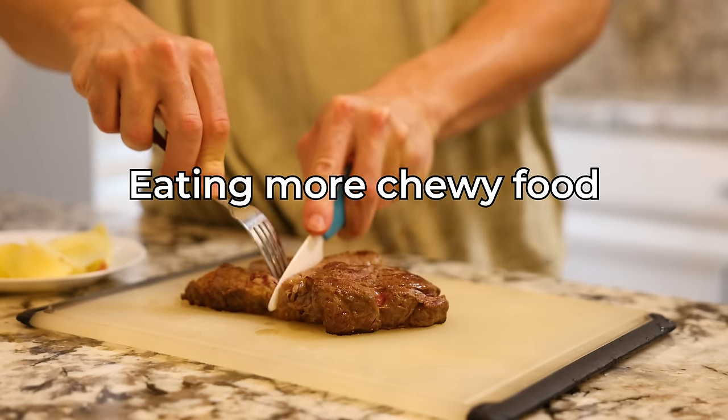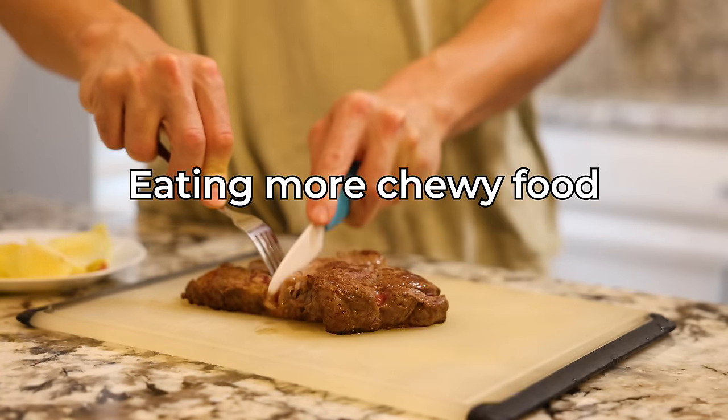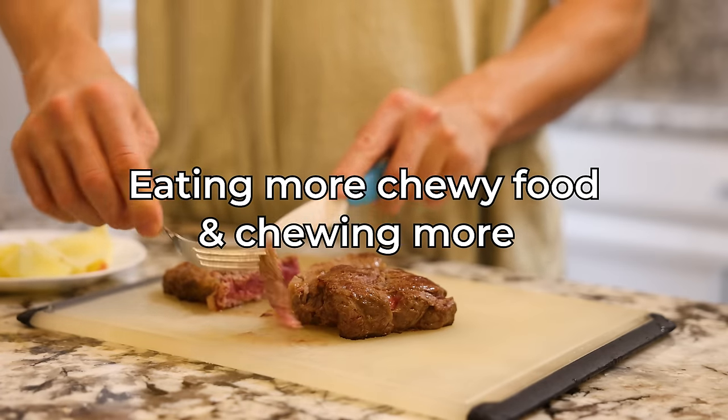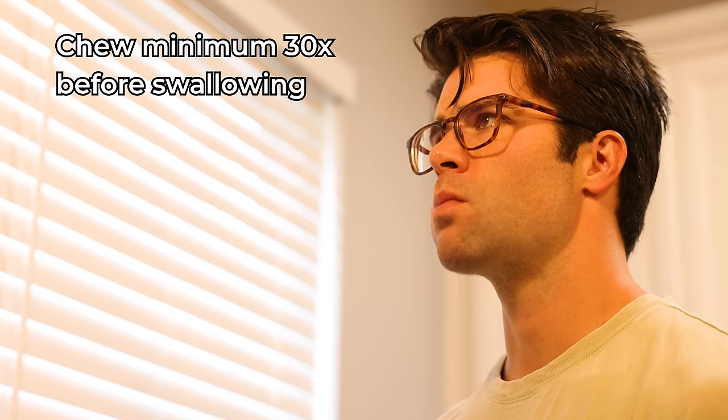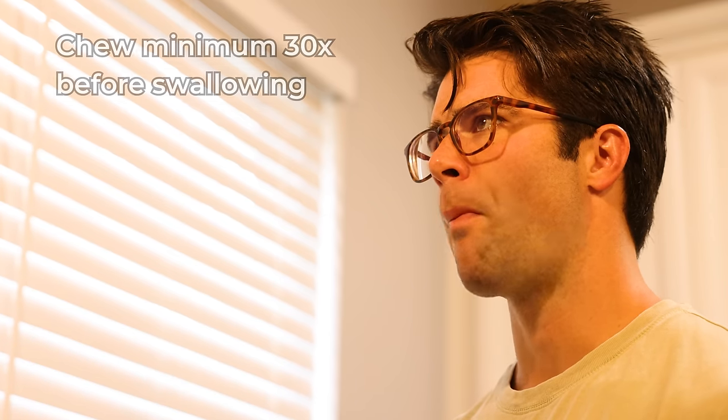Speaking of food, the next technique to target the jaw muscles was eating more chewy food and chewing that chewy food more. For instance, choosing something like a steak or a whole chicken breast over some form of ground meat, and then chewing that food at least 30 times before swallowing — therefore activating and working more jaw muscles, hopefully training the jaw to become stronger and look sharper over these 30 days.